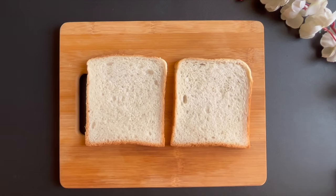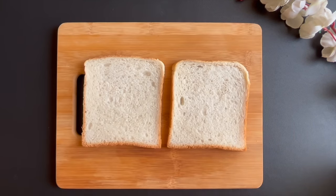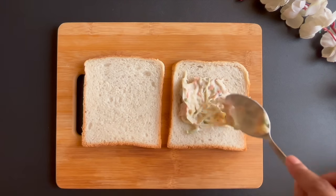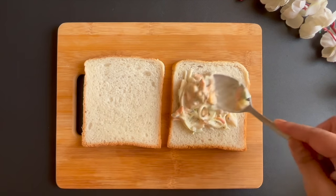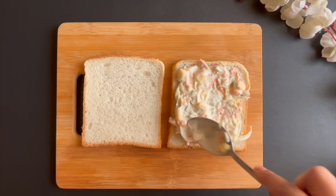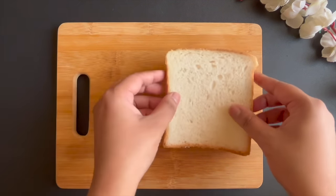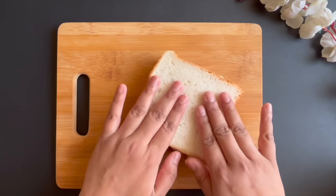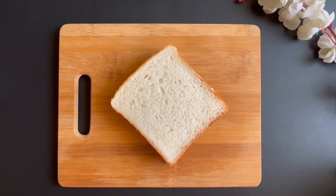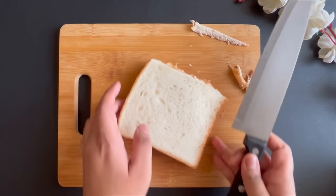Now I will take 2 slices of bread. We have made the vegetable malay stuffing and we spread it in a good way. Now we don't need to add anything else. Your vegetable malay sandwich is ready. So this is a very simple recipe, as you have seen, and it is very delicious. Because I have added malay, it has a very creamy texture and it is also soft.